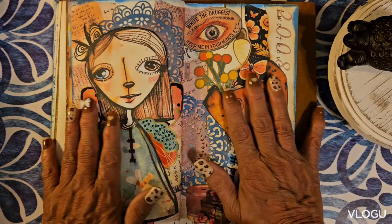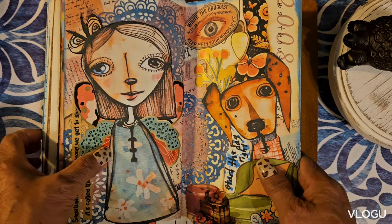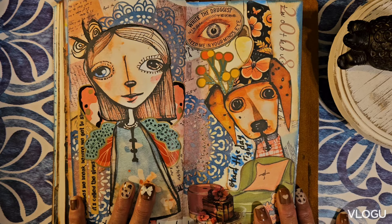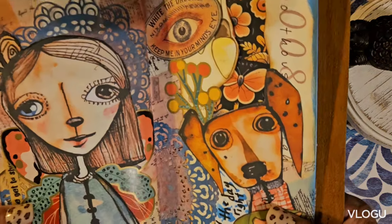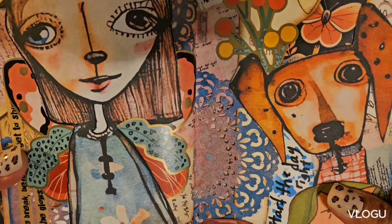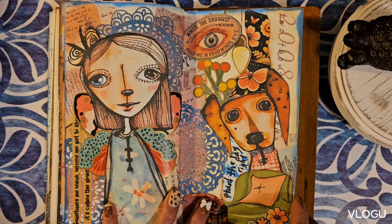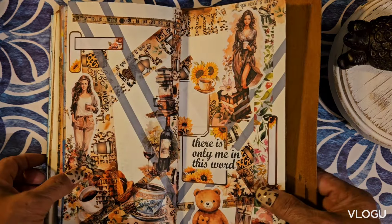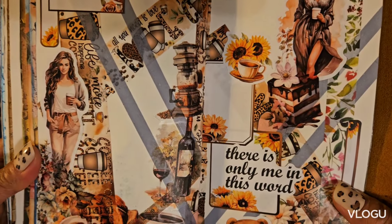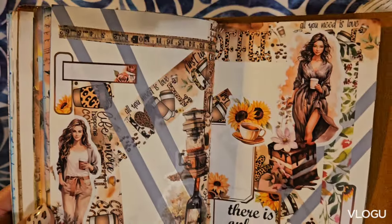Oh, this one is so nice. I do have collage books that I also have in my stash and have not shared yet. These are bits and pieces I put together — something cartoony. Here's another one — I just tried this and that until I came out with this one.